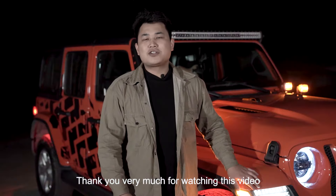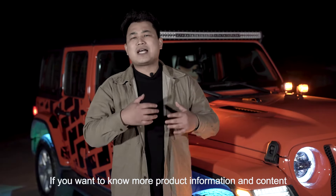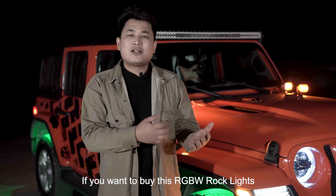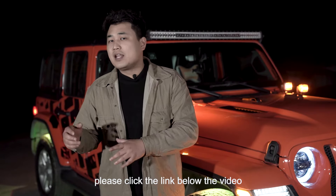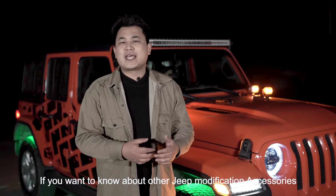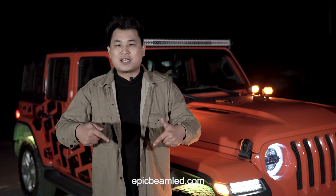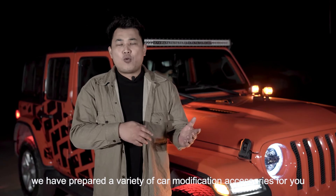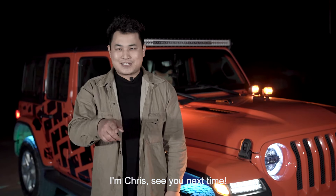Thank you so much for watching this video. If you want to know more information about our products, please subscribe to our channel and leave a message. If you want to buy the RGBW Rock Lights, please click the link below the video. And if you also want to buy other Jeep modification accessories, please go to our official website epicbeanled.com. I am Chris, see you next time.